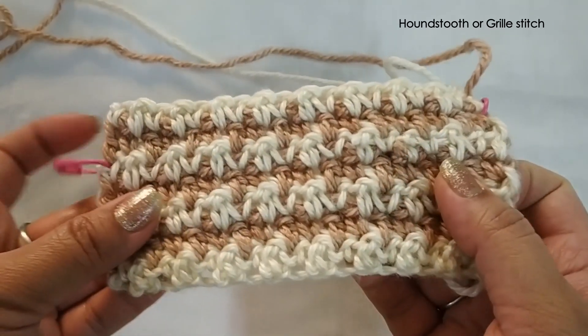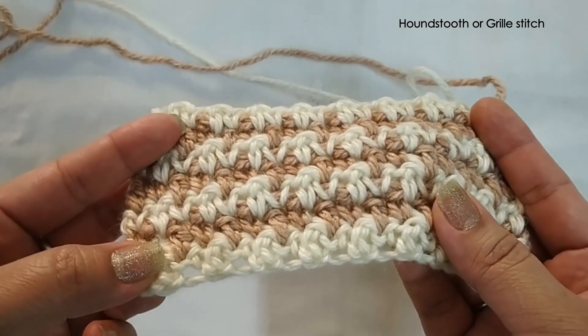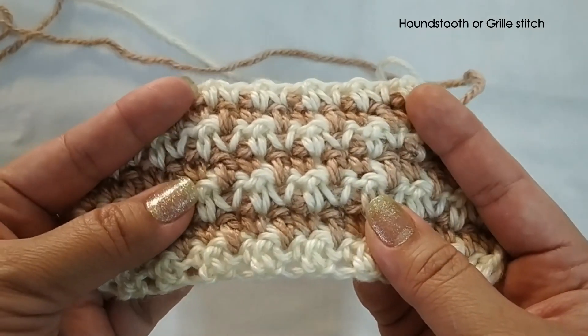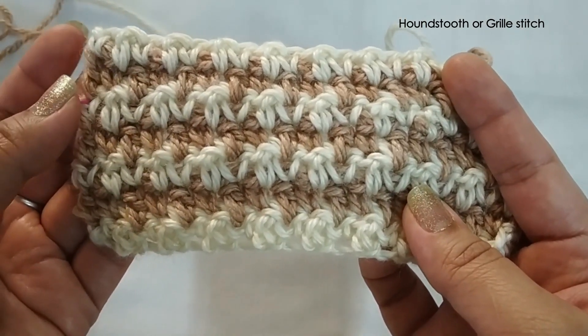I hope you've loved this tutorial. If you have, please comment, like, and share it with your friends — that would actually greatly help me understand that you've liked the stitch. Thank you so much for watching.